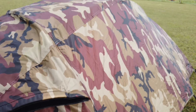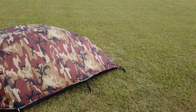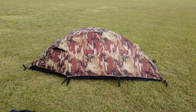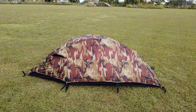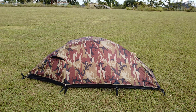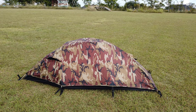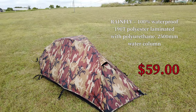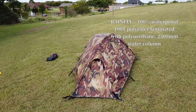Here is the NTK Windy bivvy-style tent in camouflage, and we're checking it out on a windy day. I am not liking this tent at all — good concept, just cheap, cheap materials, not worth what I paid for it. I think it was around 50 bucks.